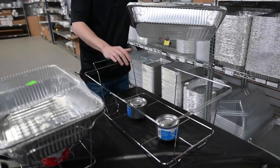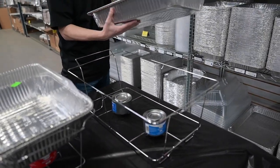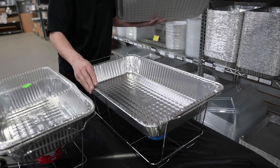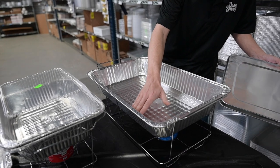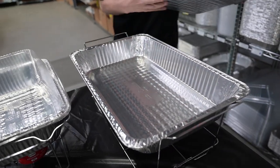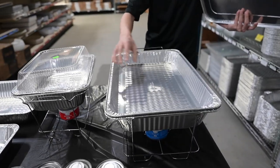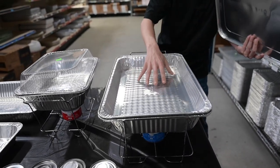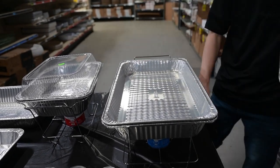As you see here, we have our shaping rack and our sternos. I'll take my deepest pan and set it down. I would put a little bit of water in here, up to about a quarter away. You would take your shallow pan and set that in there. Make sure the water is not floating on the water — that it's not floating. Then light your sternos.